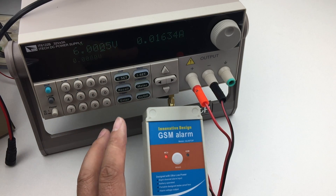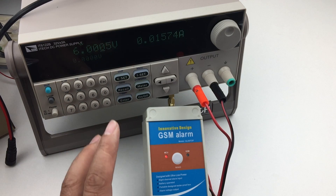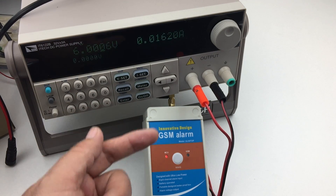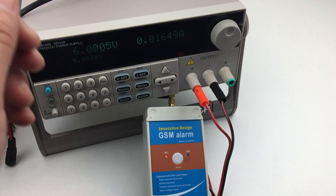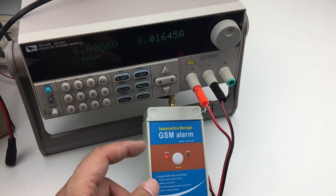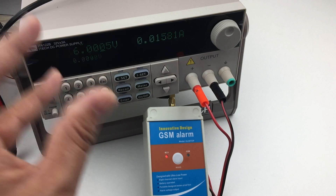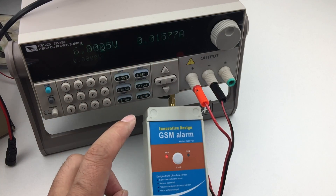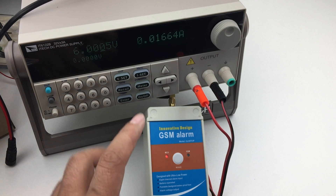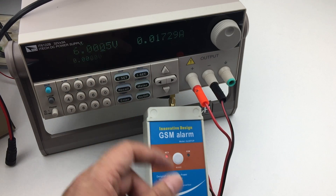After powering on, around 2 to 3 minutes, you can send SMS to program the device. Every time a SMS command is received, it will extend by 2 to 3 more minutes. And if no new SMS command comes in, it will go to standby.